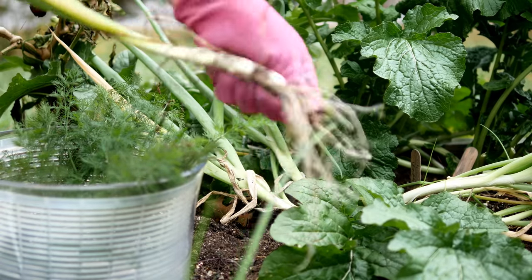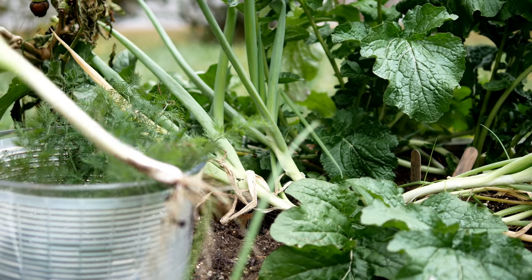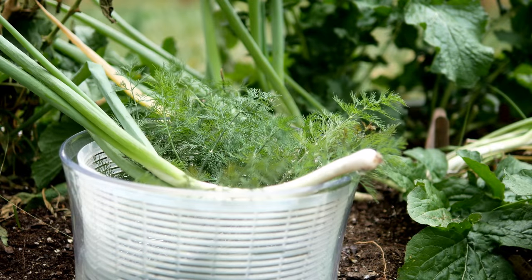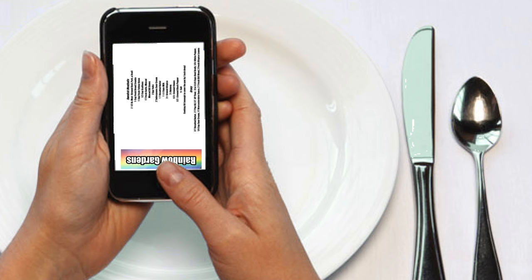I also gathered some scallions from my little patch — I'm using one large scallion, and of course those are easy to find at your grocery store if you don't have them growing. I'll put the ingredients on screen now; you're welcome to jot them down, they'll also be below the video if you'd like to print them out, and you can always do a screenshot with your device.